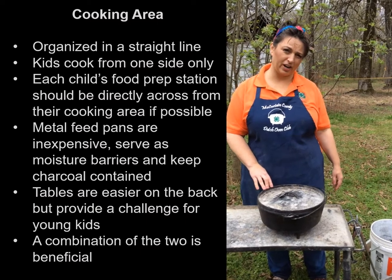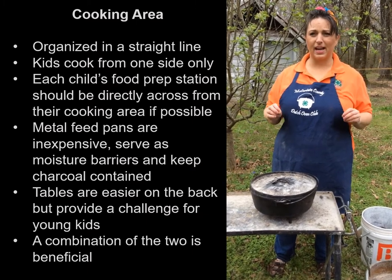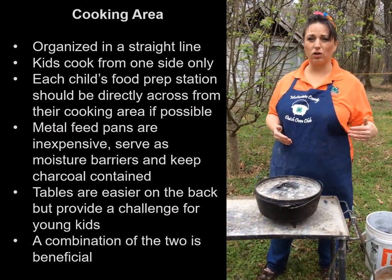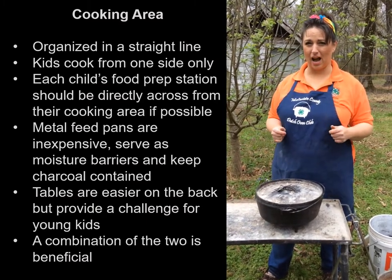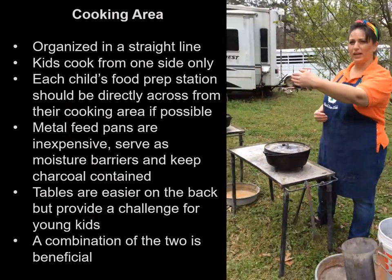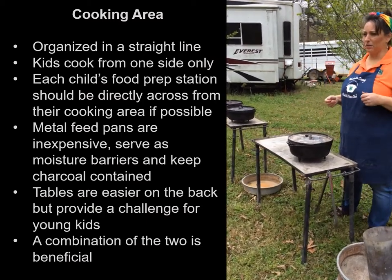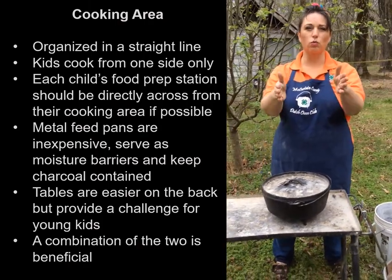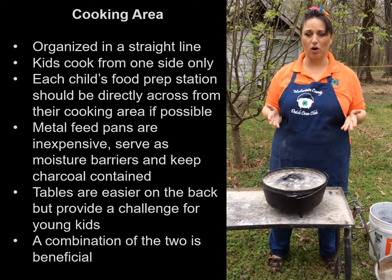Next, we're going to move over to our cooking area. It's very, very important that this area be well organized. I put everything, regardless of what I'm cooking on, in a straight line, and I expect the kids to cook from one side. Typically, we'll set up our plastic food preparation tables in a straight line, then right behind them we'll put our heat management area. Make sure that the kids' food prep station is right in front of where they're going to heat up and cook their food — that saves a lot of confusion for the whole group.